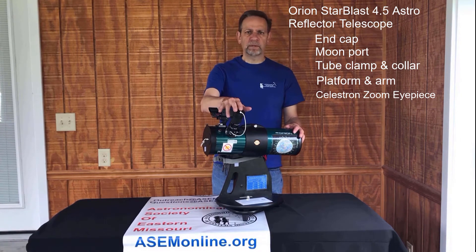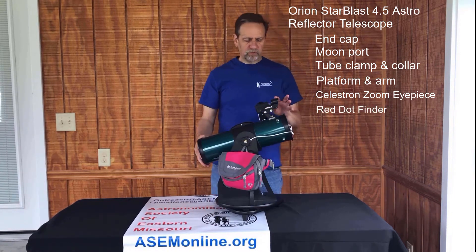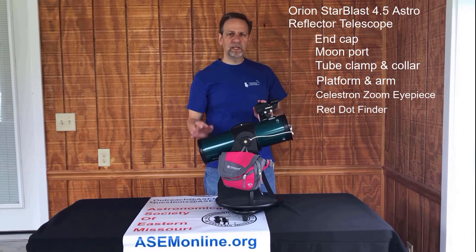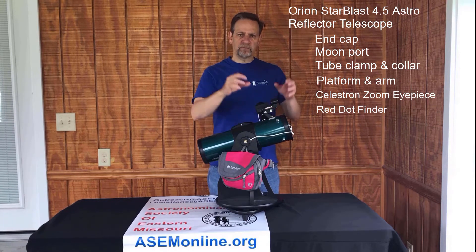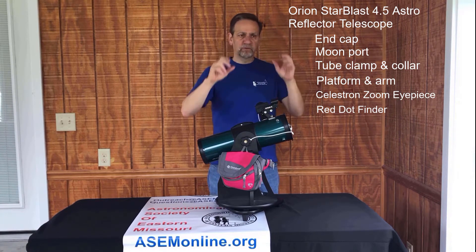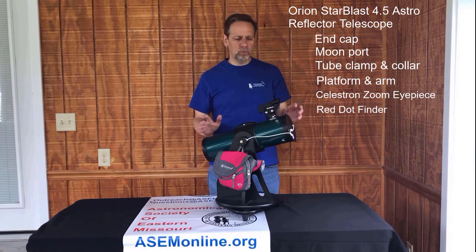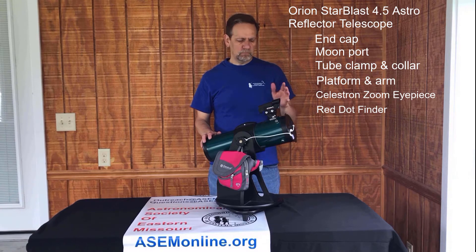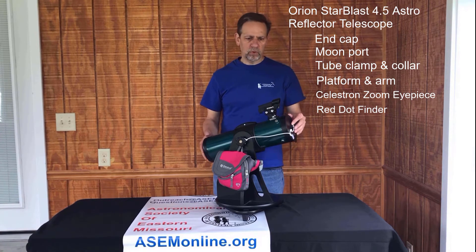I will cover the zoom eyepiece in more depth in a different video. We also have a red dot finder. The red dot finder allows you to see more of the sky — when you're looking through the eyepiece you're seeing a very small piece, but through the red dot finder you'll see a much bigger piece. So when you're looking to point it at a planet, a star, or the moon, you use the red dot finder to get it into the eyepiece. I will cover the red dot finder in more depth in a separate video.